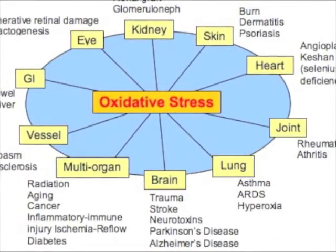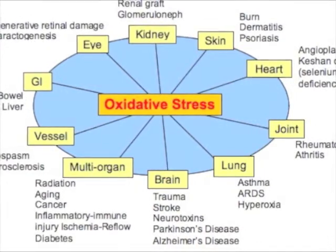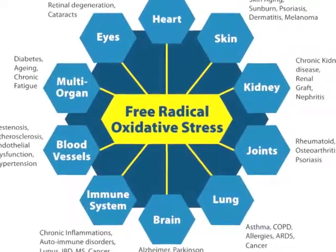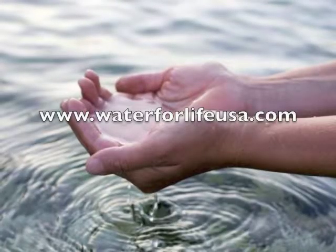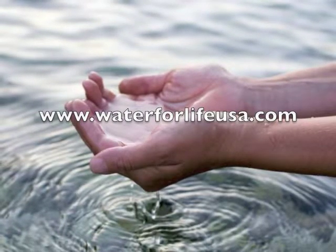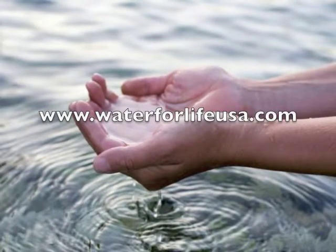So learning how to ionize water the best way leads to a better understanding of the science behind what makes this type of water terrifically healing for all of us to drink. I certainly hope you'll consider getting a water ionizer for your home. Please go to www.waterforlifeusa.com to see our full selection of EOS water ionizers.